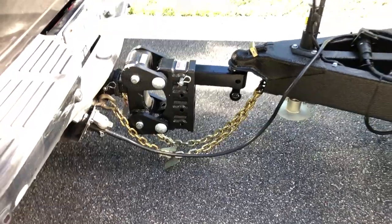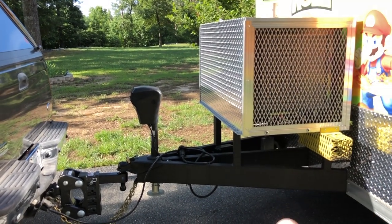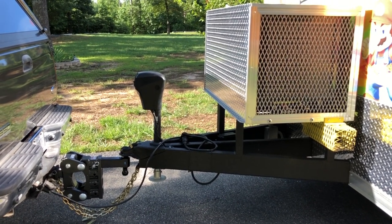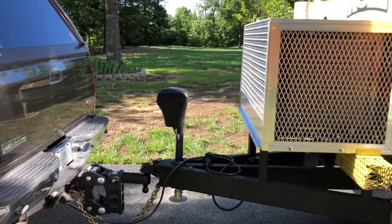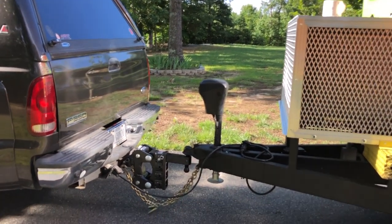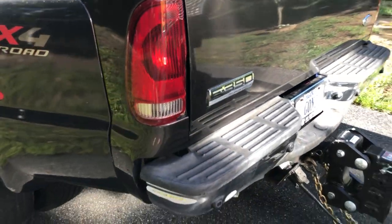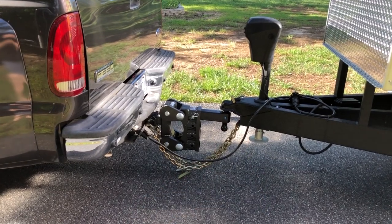Some challenges I was facing: number one, I've got a diesel generator that has a big housing that sits on the tongue of my trailer. Not ideal — having a generator sit on the tongue, especially a diesel weighing about 650 pounds right on the tongue. On top of that, I don't have a lot of play here, as you can see, which creates challenges making tight turns. My tail light — good thing we didn't do any damage to the tailgate or the frame — but that led me to needing a system that could push my trailer out another couple more inches.